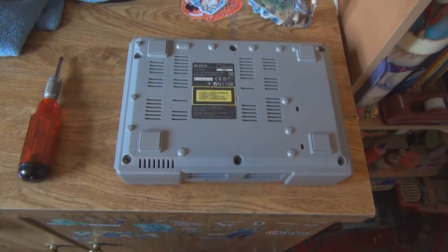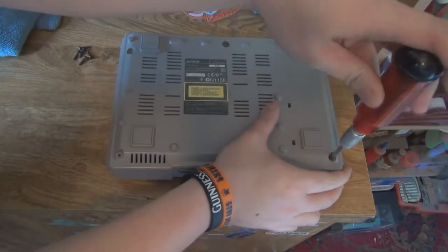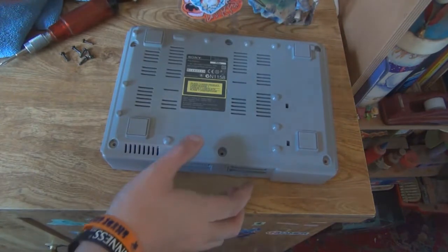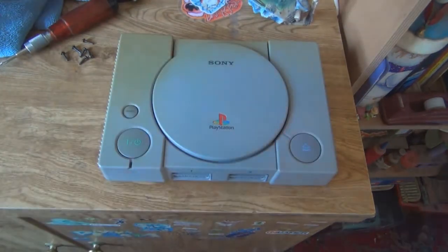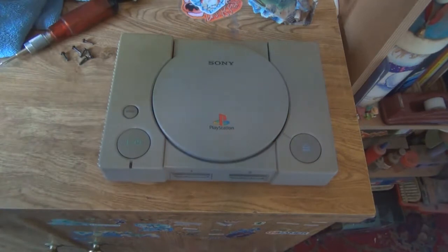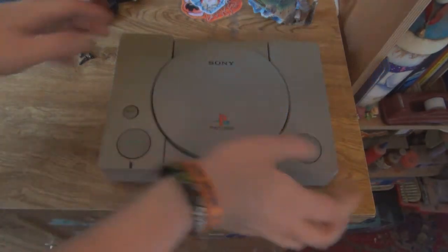There are 6 screws to undo. I'm going to do most of them off camera, so bear with me. Now I'm going to undo the last screw on camera. Before you even think about doing this: unplug the controller, memory cards, unplug all the cables, obviously turn it off. Keep everything unplugged for roughly 30 minutes to an hour. Last time I had this plugged in was a year ago, so I'm pretty sure I'm safe.